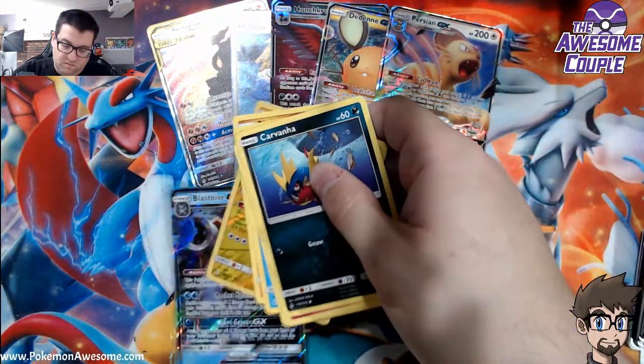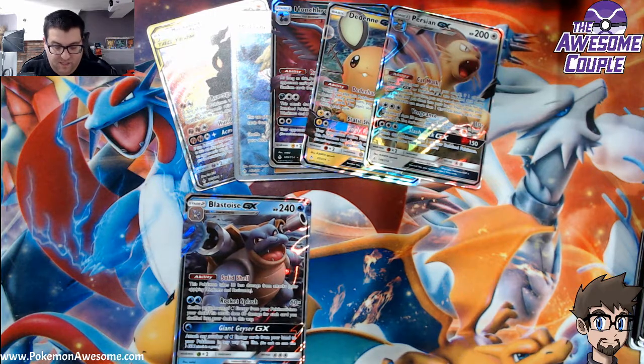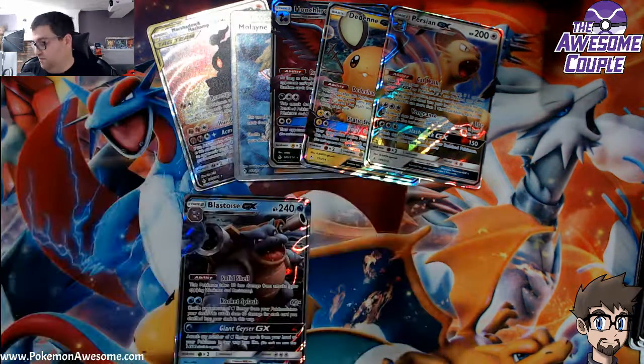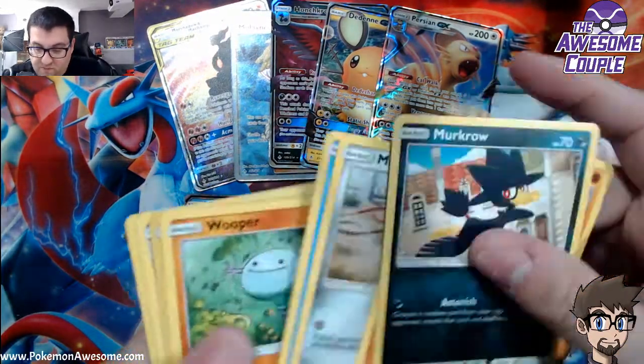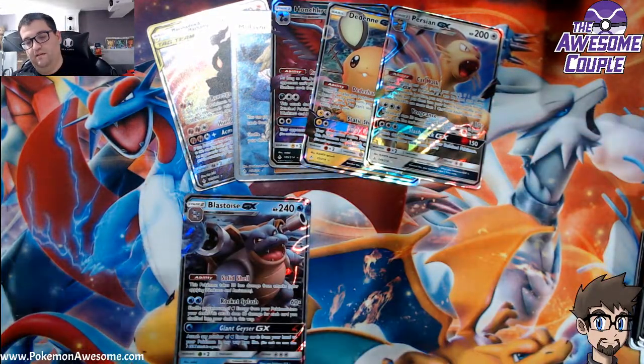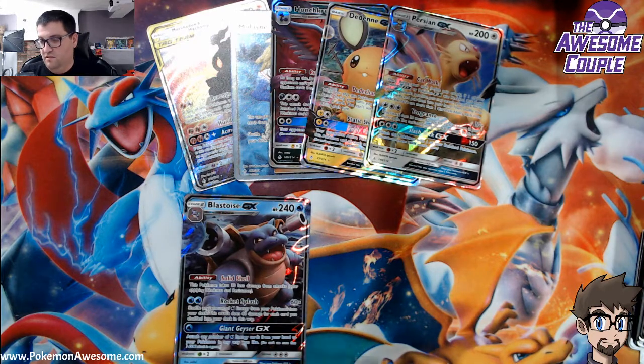I'm still reveling in the fact that I didn't get a secret rare last box, which means I've got to get a secret in this box — which means I could possibly get two secret rares this box. I got a Blastoise — if I get a Blastoise, you get that card. The Blastoise rainbow is apparently worth a lot due to the fact that it's very hard to obtain. Honestly, I've seen more Reshirams pulled than rainbow Blastoise, so maybe we'll get that.